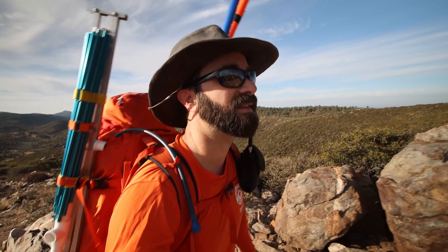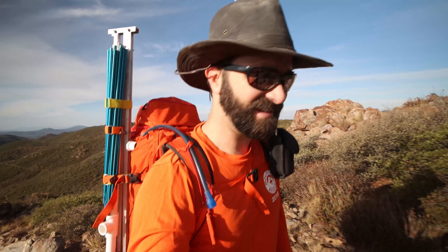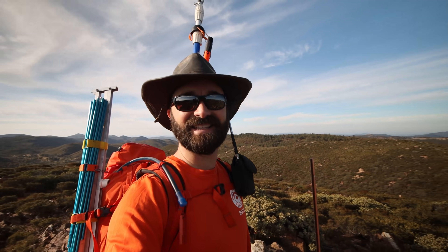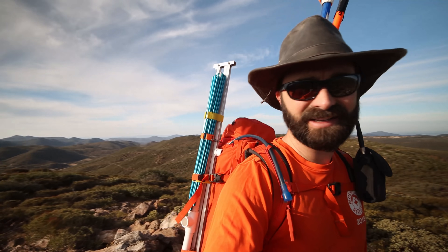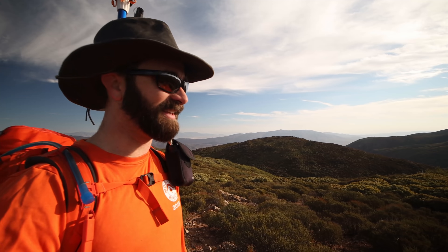Almost there — another couple hundred yards to go, maybe 50 to 100 vertical feet. Nice day, light breeze keeping it cool, and hopefully it won't get too hot. And here we are at Windy Peak. Wind isn't too bad today, kind of light, so that's good. I'll probably set up somewhere just out of the wind. Beautiful day — should be a heck of a fun activation, so let's get some stuff set up.